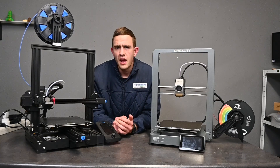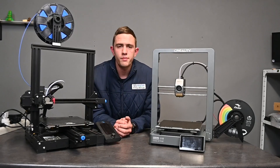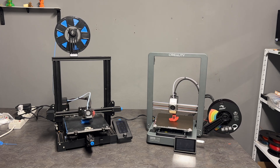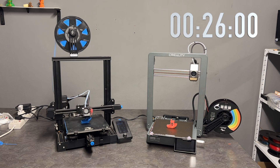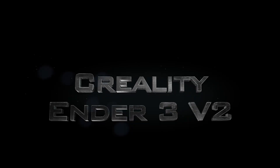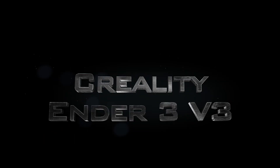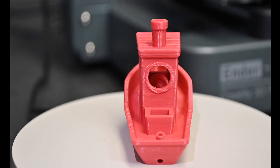Now to start with the fun part — the printing. I have two different printers here: the Creality Ender 3 V2 and the Creality Ender 3 V3. To make things a bit interesting, we're going to take the same printing file and print it on both printers. With the V2, we had quite a proper print at 60 millimeters per second. At 300 millimeters per second, we had a smooth and decent print also with the V3.